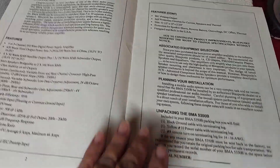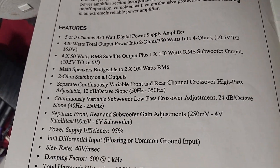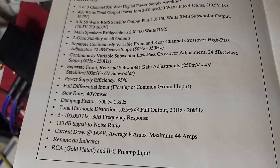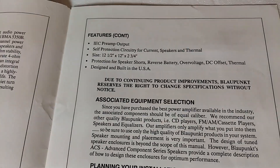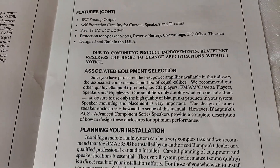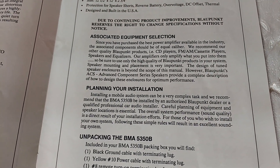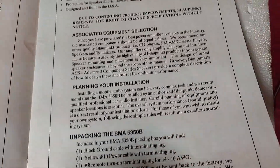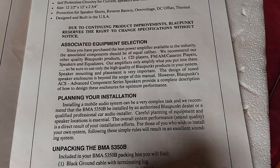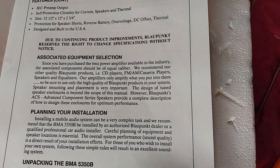This is the only manual I have for the amp. It goes over some features here, and tells you about the preamp output so you can connect it to another amplifier. The DIN output is made so you can connect it to an additional amplifier if you like.